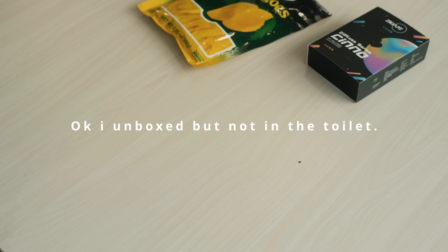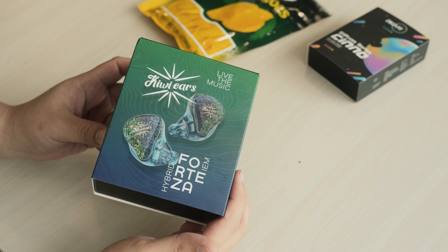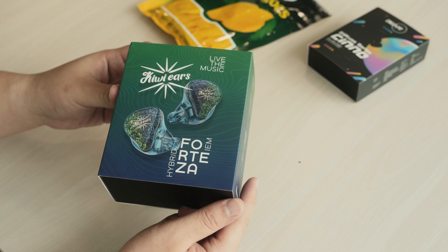Also, I'm conducting a giveaway for a Final A4000, so do check the link out below to participate. Anyway, starting off with the unboxing — really keeping things consistent — it is essentially another KiwiEars unboxing experience. They have their Zespri-like logo on the top with the earphones themselves in the center of the box.